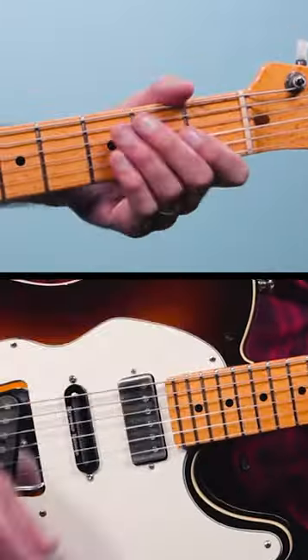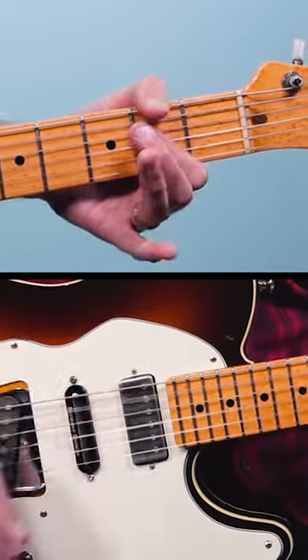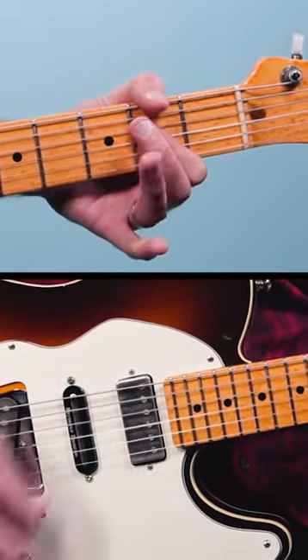And all together it sounds like this. So have fun with the Gloria riff, and for a full lesson on this, including the solo, head on over to my channel.